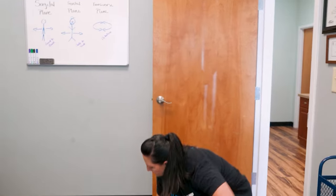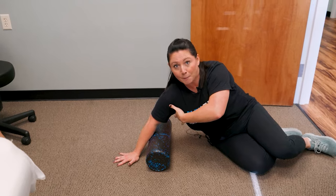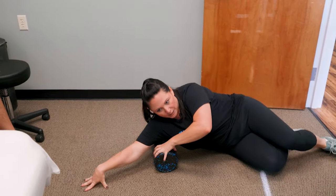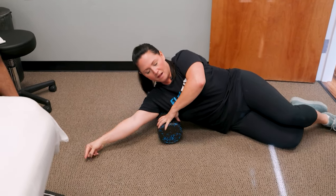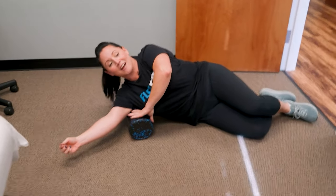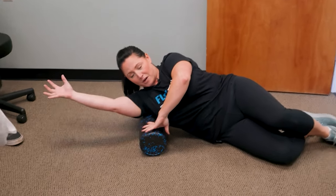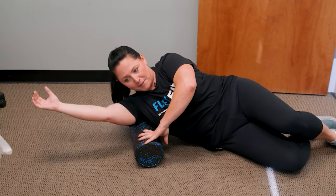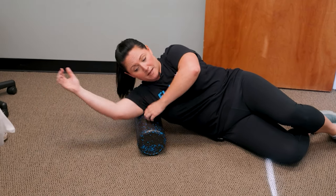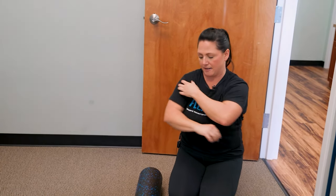Another great shoulder technique: lay on top of the foam roller targeting the subscapularis — this muscle right here in the armpit area. You can roll back and forth, move that arm around, and really get into that muscle. You can roll multiple directions — it really opens up that shoulder. When this area gets really tight, it pulls on the shoulder and creates pain.